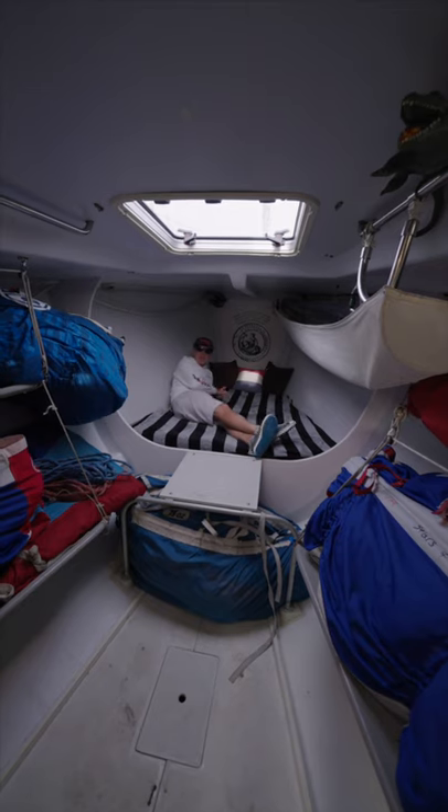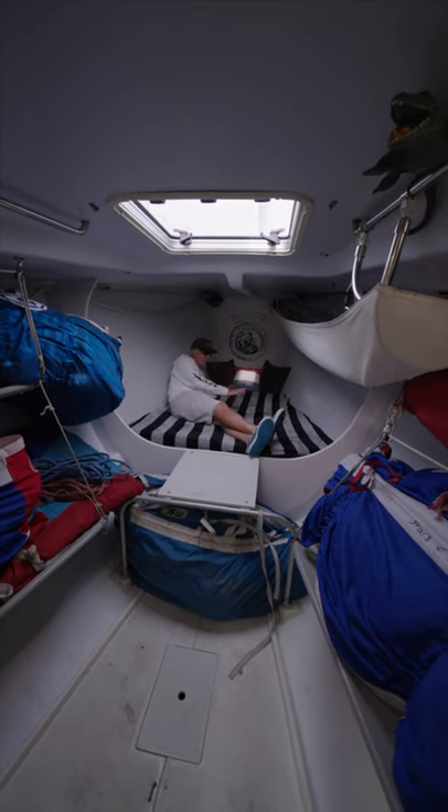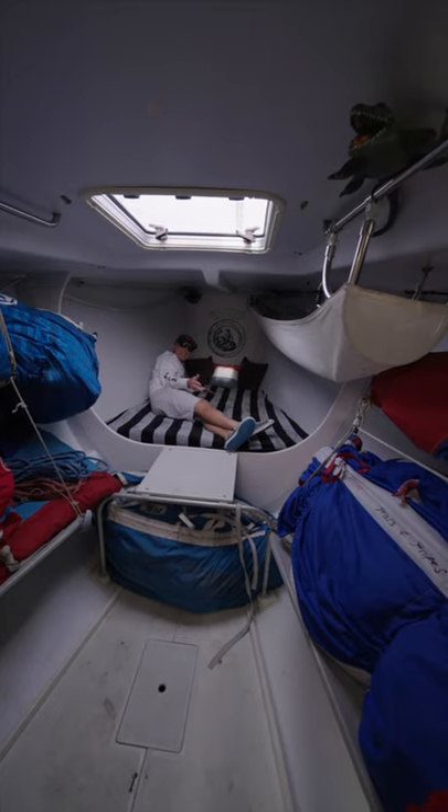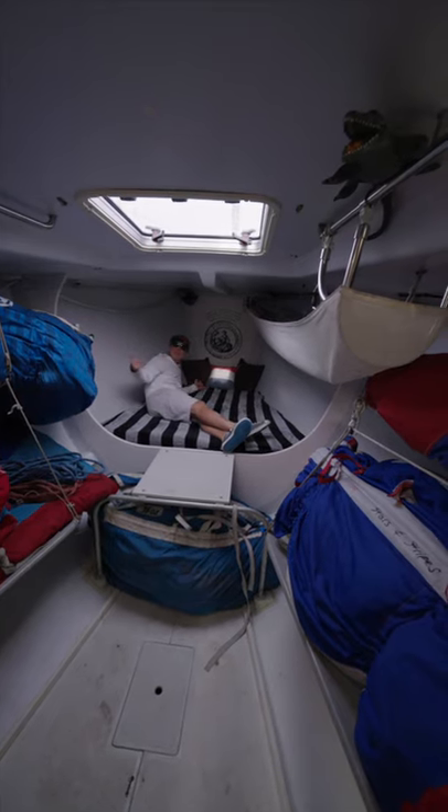The third thing we like about the J145 is the fore peak. Yes, the storage is all great, but check out this — and by the way, that's velour. That's three things in 60 seconds or less about the J145.